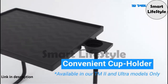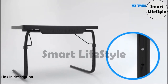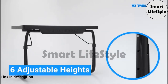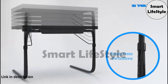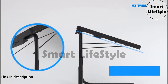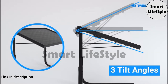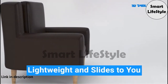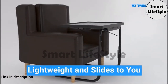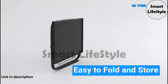A convenient cup holder is also available in some of our models. For optimal flexibility, there are six different height adjustments and three convenient tilt angles. A lightweight design that slides right to you and is easy to fold and store away.